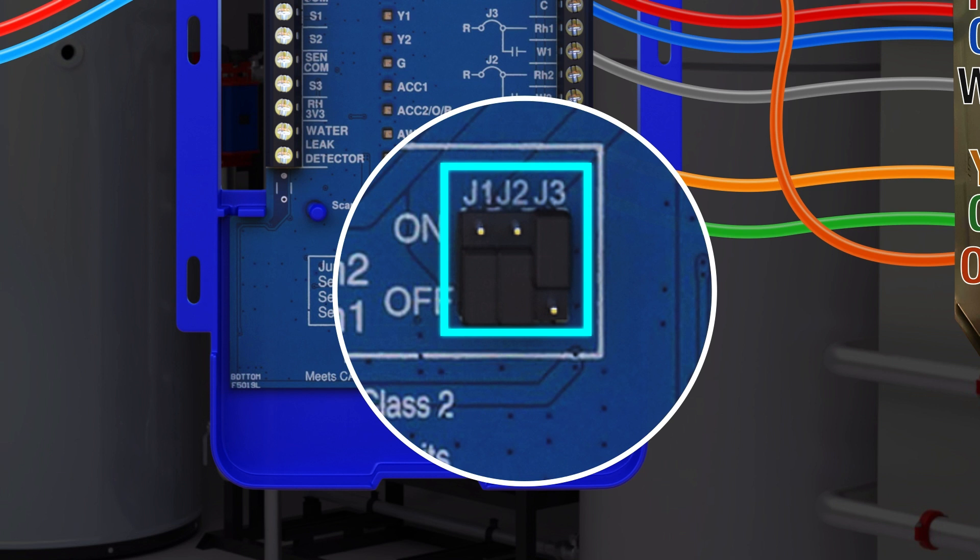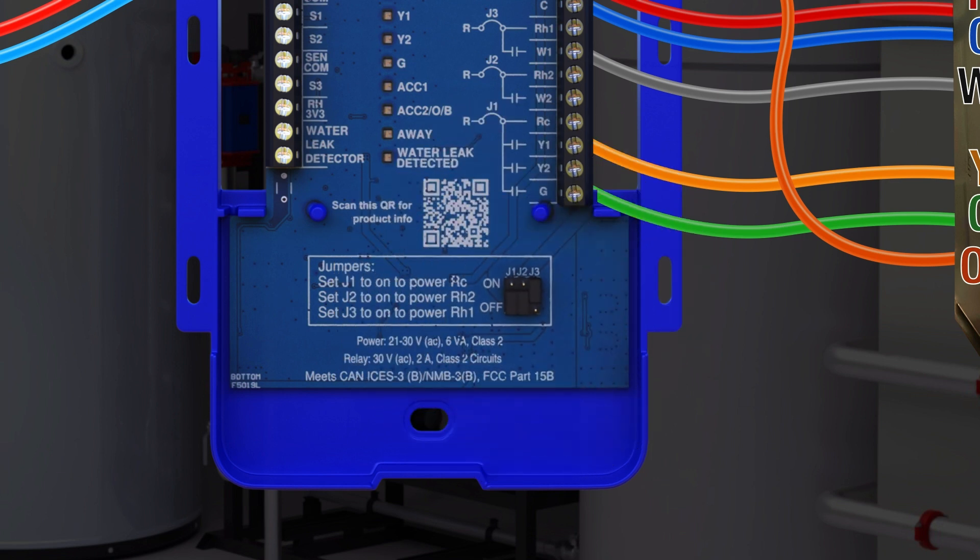If the heat pump and furnace are on different power circuits, the appropriate jumpers should be set to off to prevent power mixing. Please refer to the installation manual for more details.